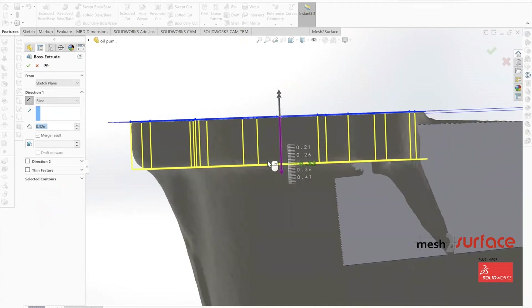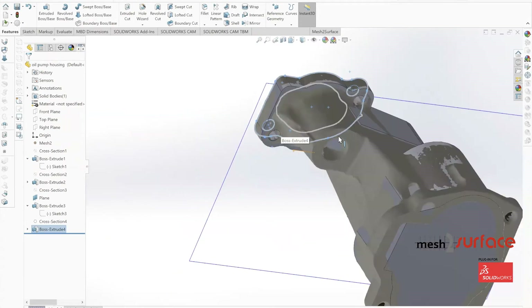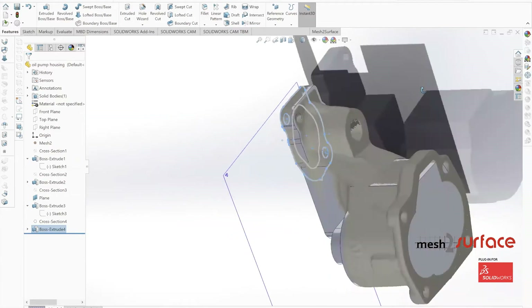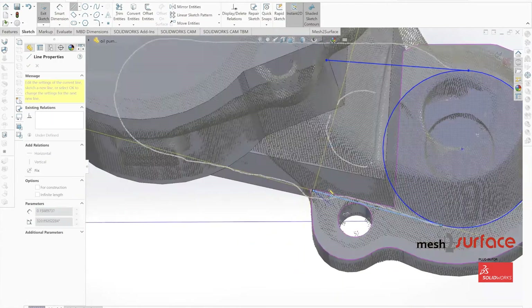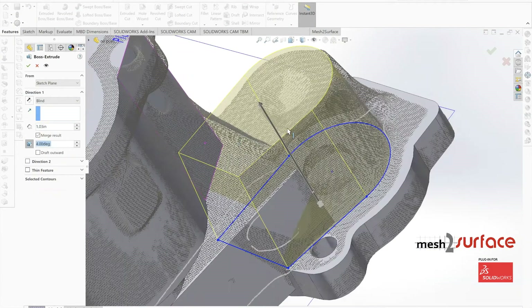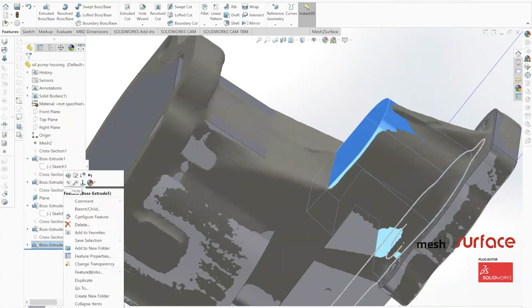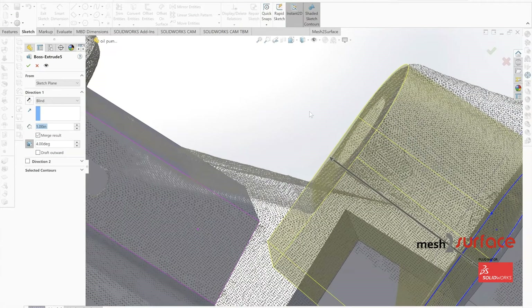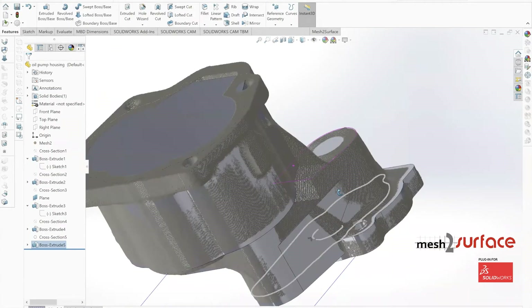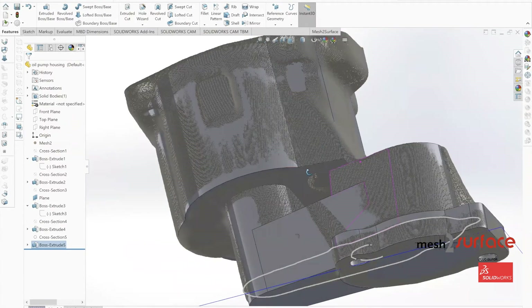We extrude down to the flange position, and once all the bottom sections are built out, there's a boss sitting on top of the part. We apply a draft to this extrusion — one of the few times we use a draft on an extrusion in this part. We identify the draft angle visually from the mesh geometry, seeing how everything ties in, and will verify accuracy with our compare tool shortly.